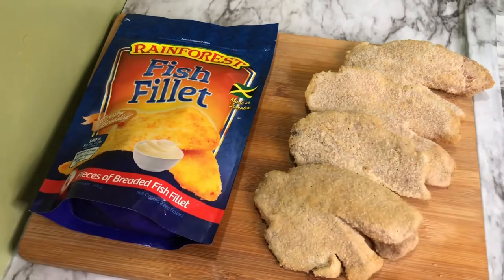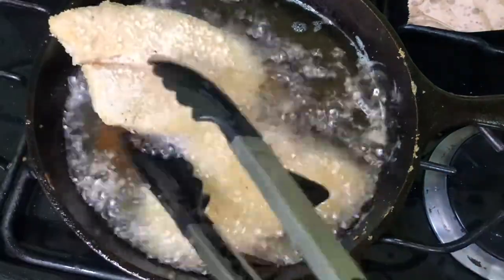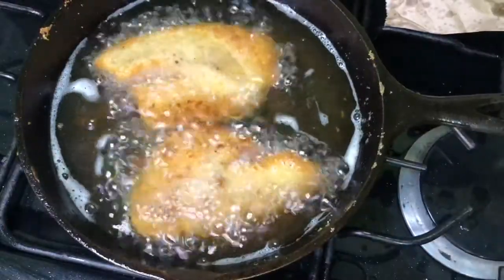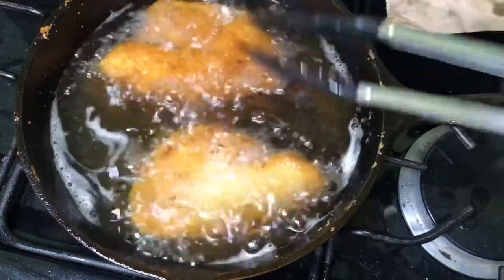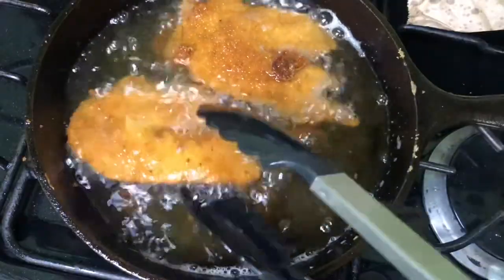We're heading over to the stove to get those frying. We are deep frying the fish fillets just until they're golden brown. You don't have to turn them more than once — just put them down, make one turn, and finish cooking them on the other side. The total cook time is about seven to eight minutes.